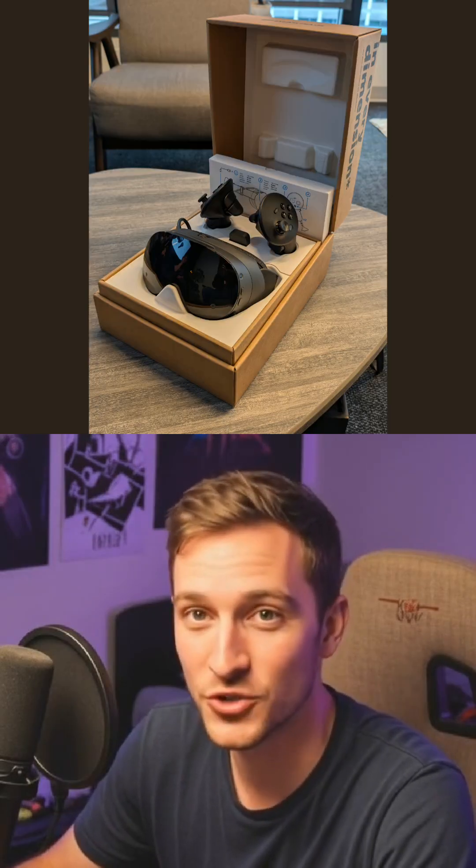Ever wish your VR headset could ditch the wires and base stations? SteamFrame isn't Valve Index 2, and that's exactly why it's exciting.